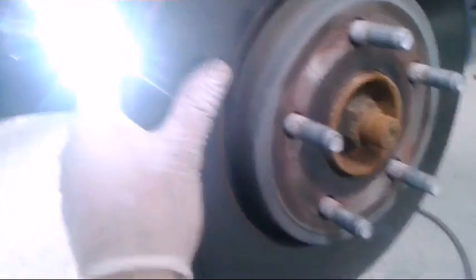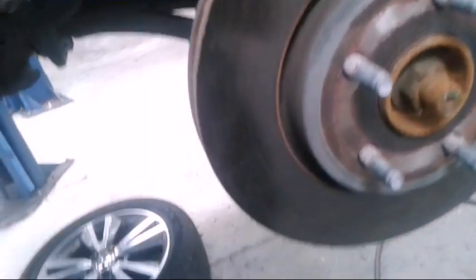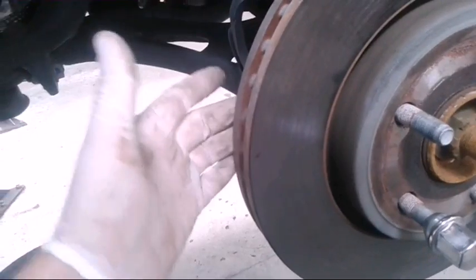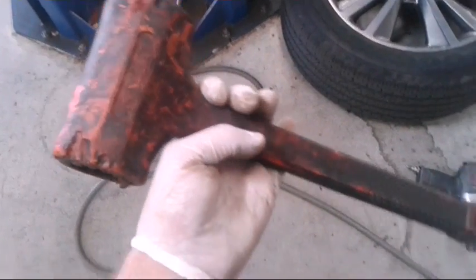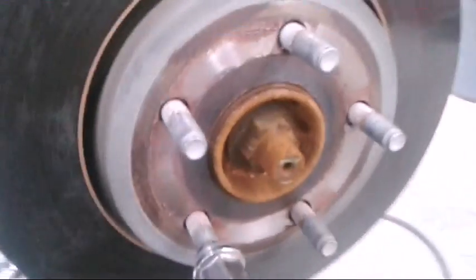I'm gonna take my bracket and set it aside — don't forget the bolt. Your rotor might be doing this too where it's not coming off. Usually I put a lug nut on and hit it with a rubber hammer if it's rusted onto the hub.